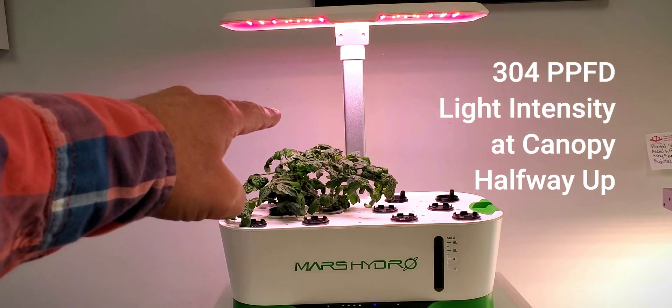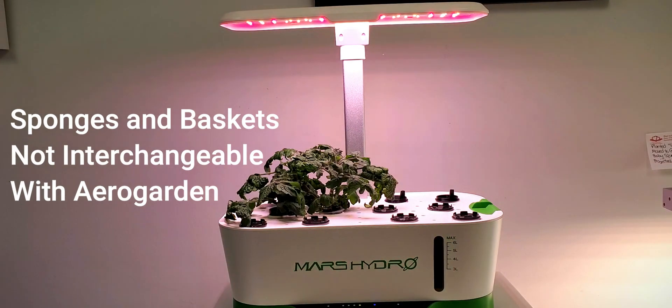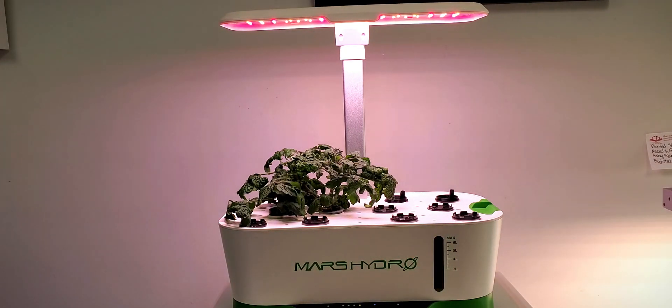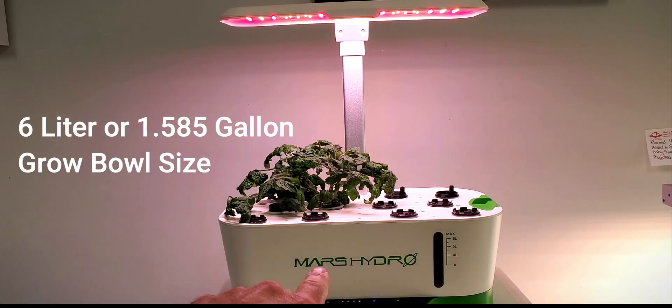PPFD increases to about 304. There are twelve plant sites. Each of these are similar to an AeroGarden. However, they are not the same size as an AeroGarden — the grow bowl is six liters, which is substantial.